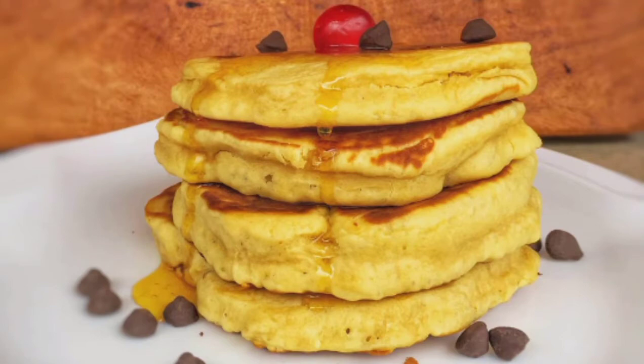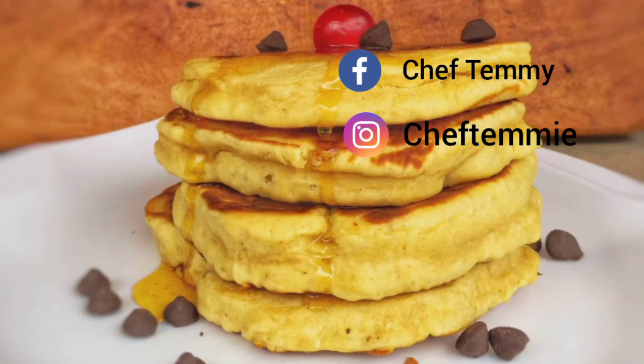Now that you know how to make pancakes like a professional, I hope you'll be recreating this video. You can find me on Facebook and Instagram. When you recreate the video, just send me a picture and I will share it. Don't forget to share this video, subscribe, click the notification bell, and thumbs up. Have a nice day, bye bye!